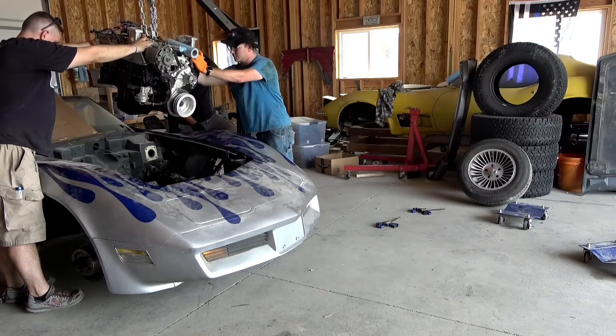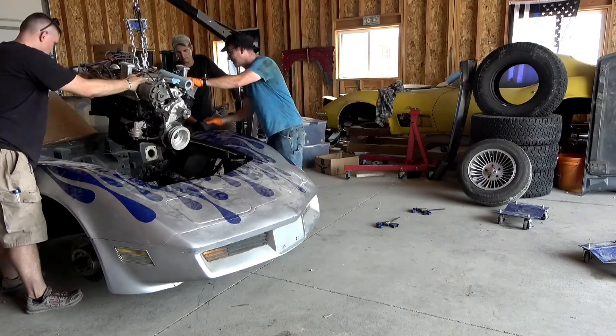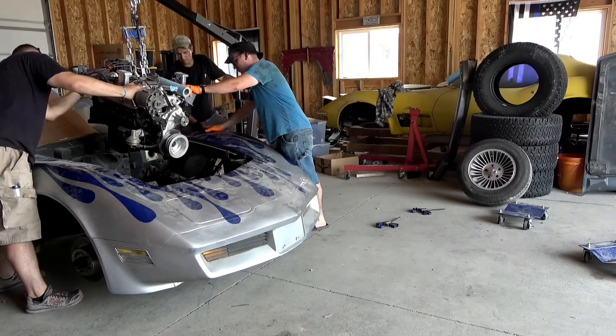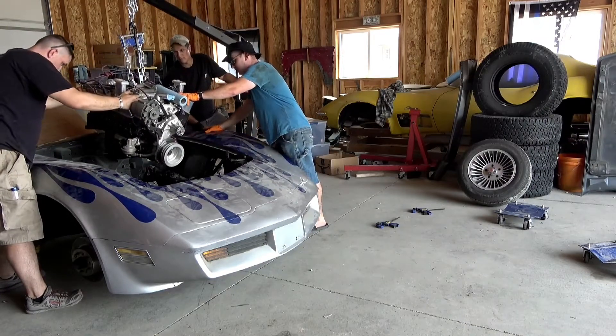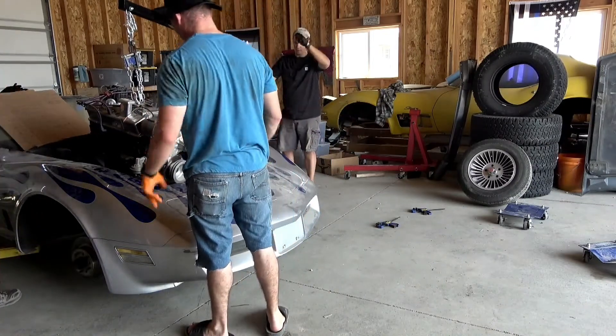Just let me know when I'm ready for more gas. Don't ever go more than this amount of gas. It's going to have to slide back, but that's okay because once we get it down, then we can maneuver it. We don't have any more room to go back with the actual hoist.